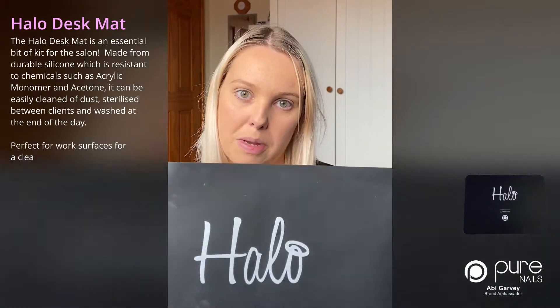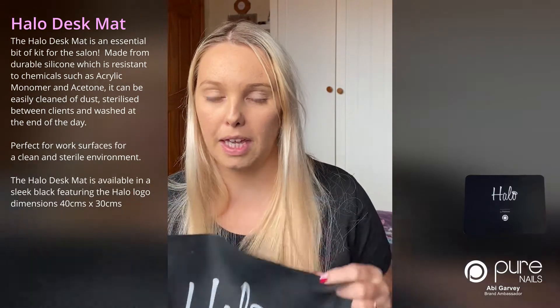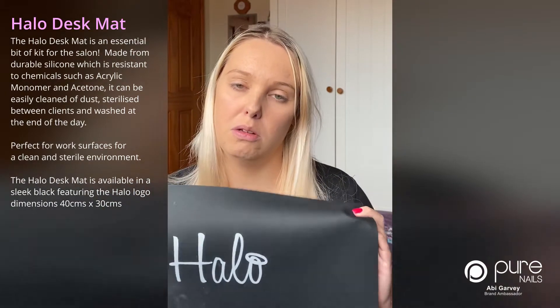My next product is my Halo desk mat, which I absolutely love. I have multiple of these in my kit for mobile, in salon, and I have spares for my picture backgrounds as well.